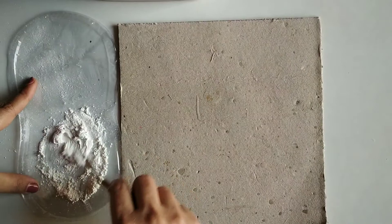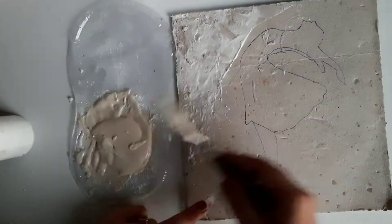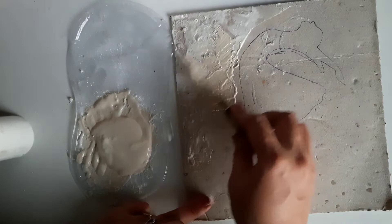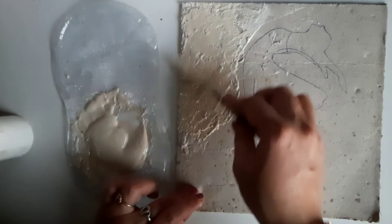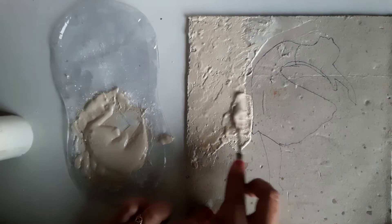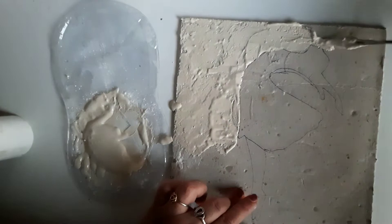Mix it thoroughly — there should be no lumps. Trace the woman figure on your base. We don't cover her hands, legs, or face, but we will cover her dress. Spread the texture paste throughout the base like this.